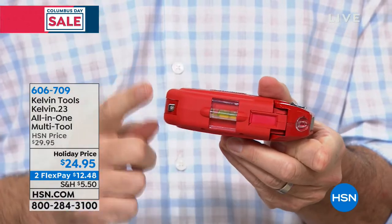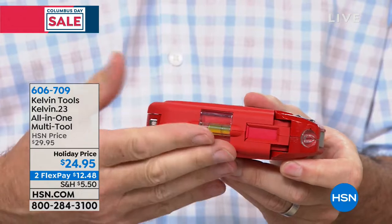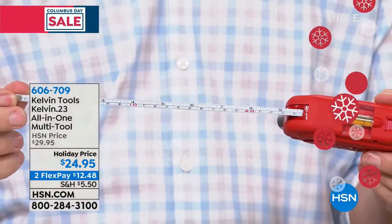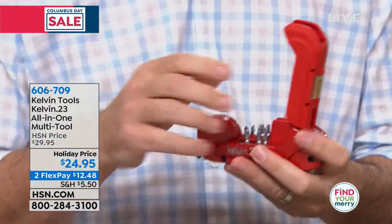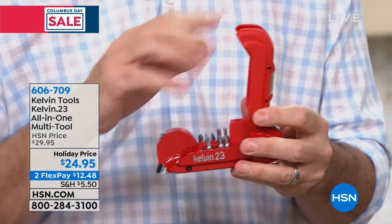You're going to hang a picture frame. You're going to work on cabinets with loose doors. You're going to do all those jobs. And there's a tape measure in there as well. You know what I think this is developed perfectly for? Putting together that furniture that you buy at the store and it comes in a box.